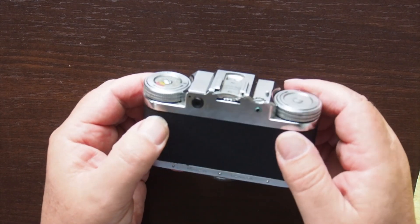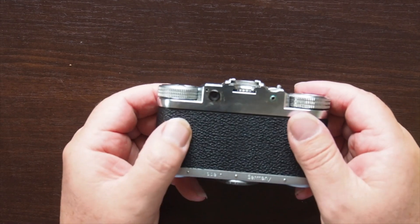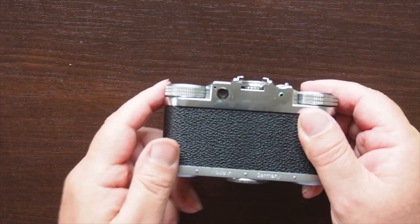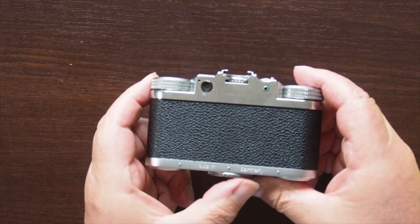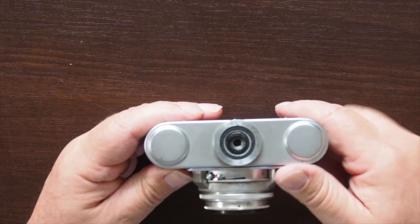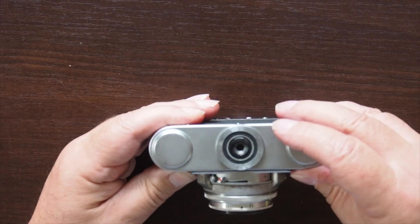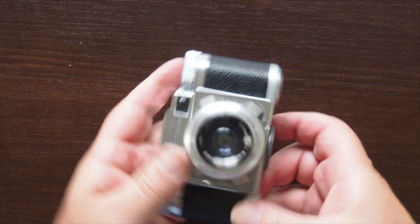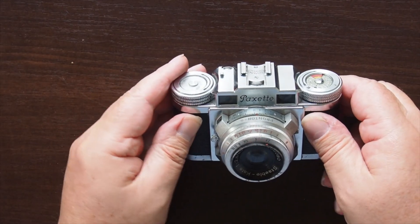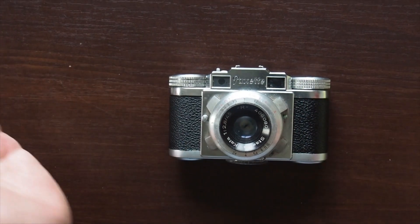If I look at the back of the camera, you can see that it has a very small viewfinder window and the Made in Germany logo on it. The bottom of the camera has the camera release and the tripod mount, and the front of the camera has the interesting parts. First of all we have the two windows, which show us that it's a rangefinder camera.